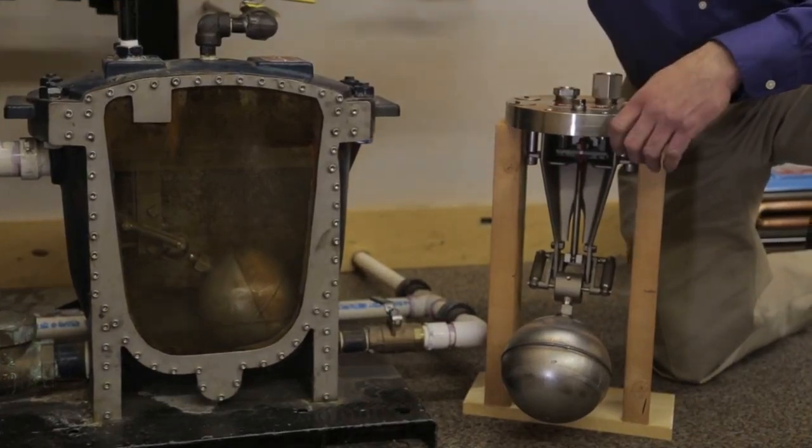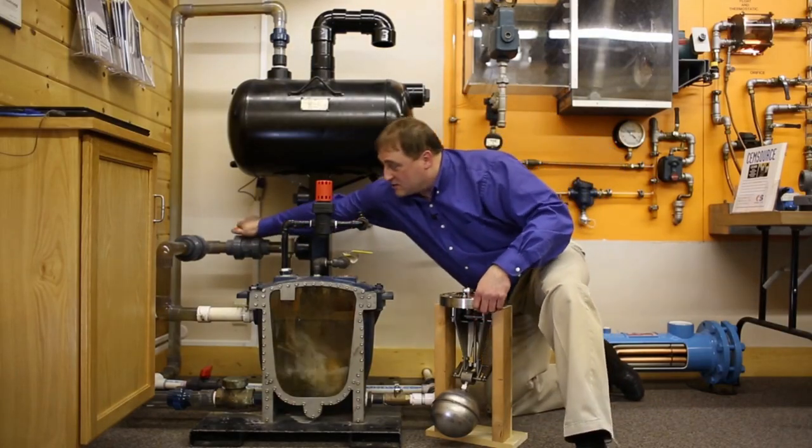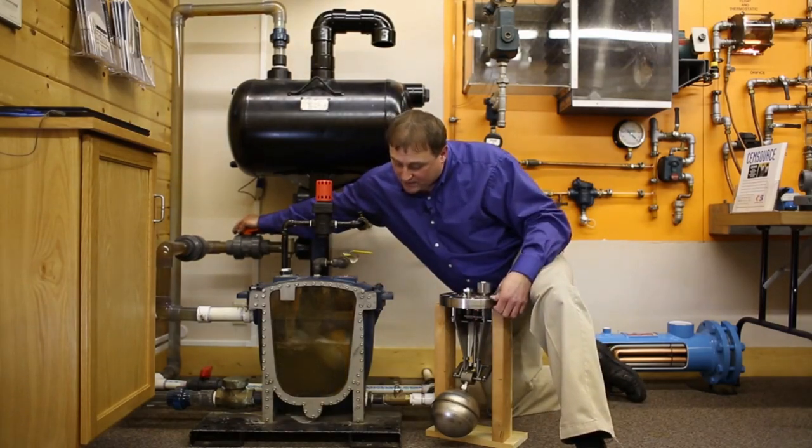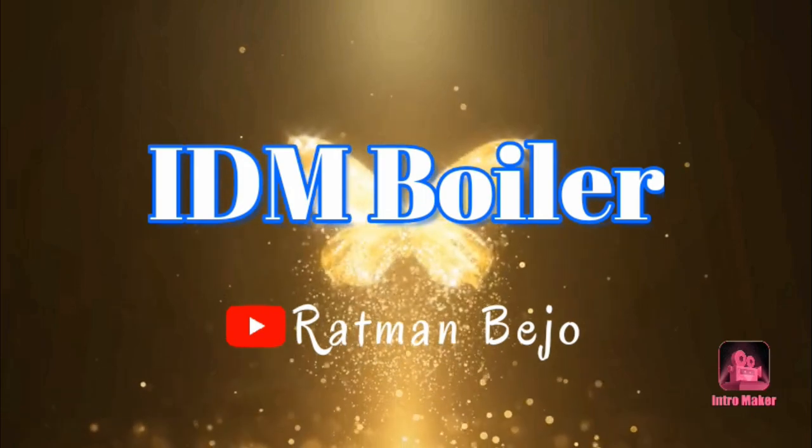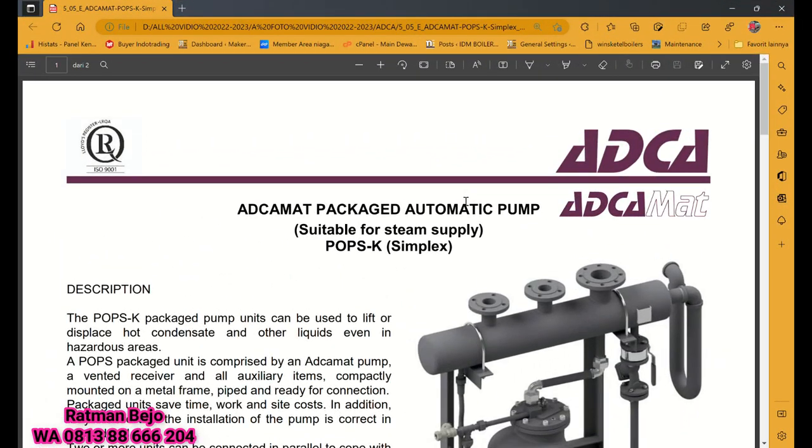Package automatic pump dari steam supply. Kebetulan di sini saya menggunakan merek Atka, yaitu steam trap-nya menggunakan merek Atka.